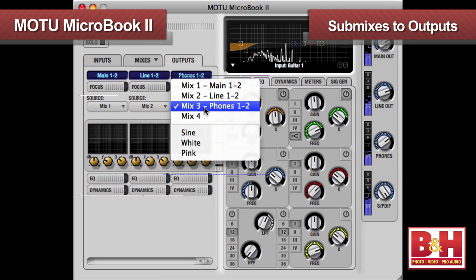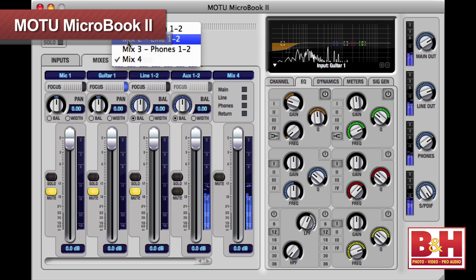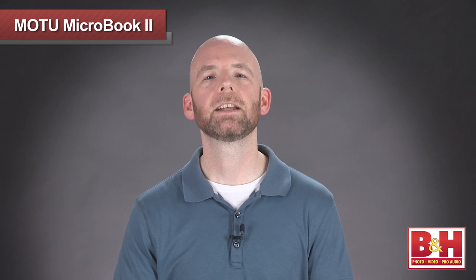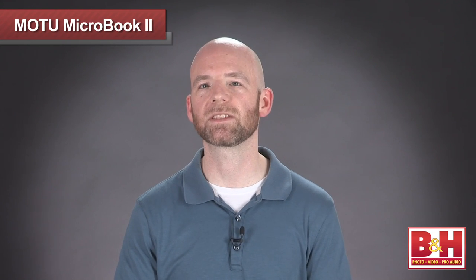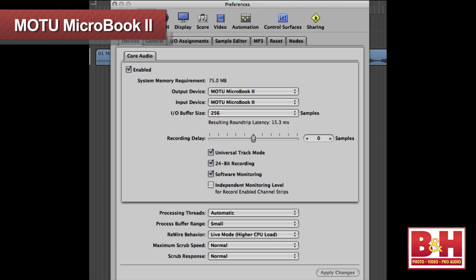The reason for the separate mixes is that our players may want different balances when they play. Vocalists, for example, often need to hear a lot of themselves in the headphones to get the pitch right, but the producer and the guitar player may not want to hear the vocal that loud. Keep in mind that you'll have to turn off input monitoring in your software, or you'll get both the latency-free mix from QMix FX and the delayed output back from your DAW at the same time. In Logic, for example, when using QMix FX, you'll want to turn software monitoring off in the audio preferences.